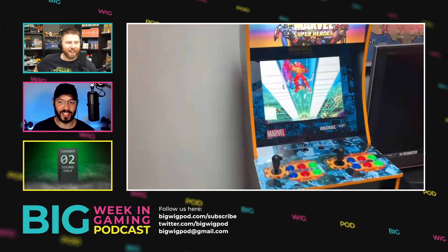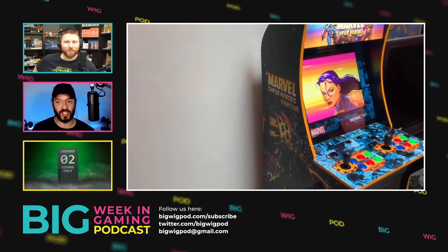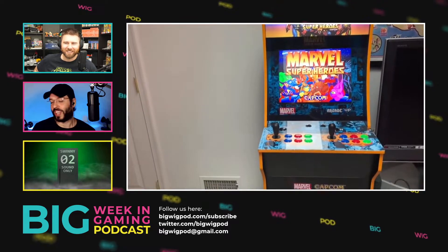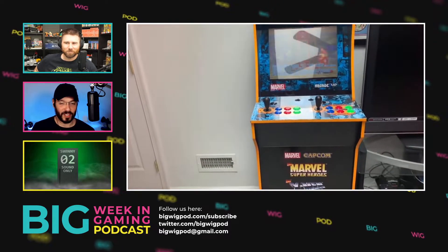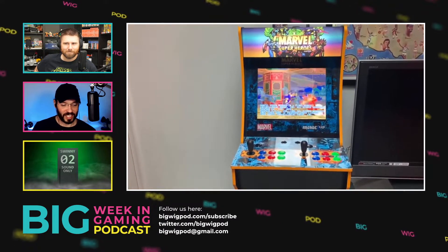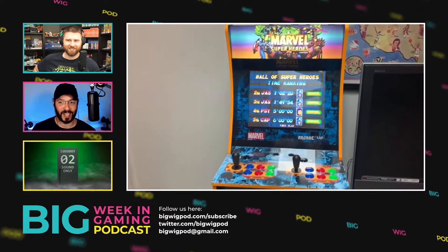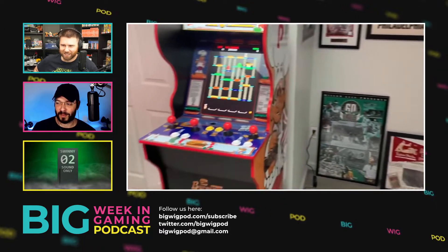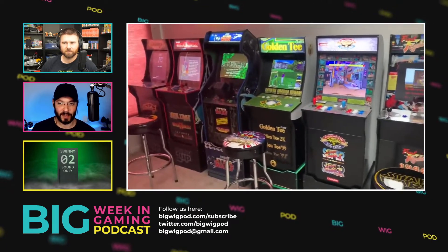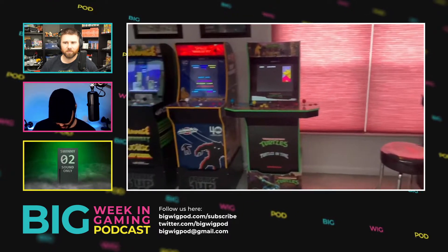Even if they somehow got down to that price I still wouldn't spend a hundred bucks just to play one game. I value my space too much to fill it with something that can only do one thing — it'd be the most useless thing in my house when you could build a small PC or get a Raspberry Pi and run a bunch of these games. Yes, it's unlicensed, but still.